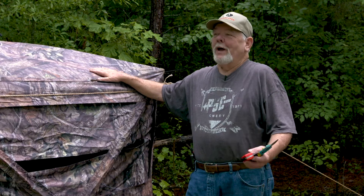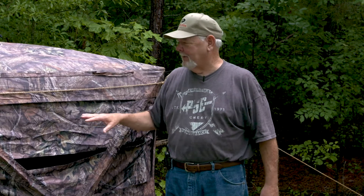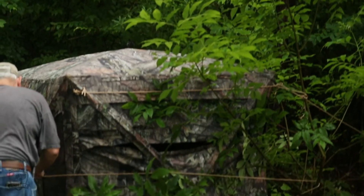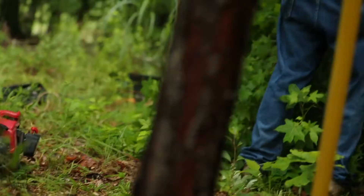Building the ground blind or brushing one in — it's kind of an art form. I have my own way of doing that. Number one, this is a moss elk, so I ain't got to worry a whole bunch about it. I like to kind of carry that out so it doesn't look like I've just set a big square box in the woods. I'll put a couple of limbs or something in front.